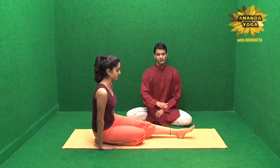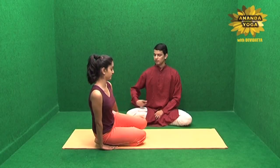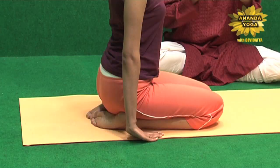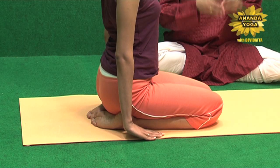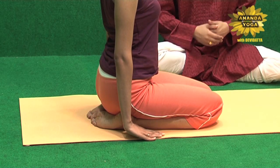Now shift the weight towards the right side, bend the left leg, catch the feet, turn it out and insert it under your buttock, in such a way that both the big toes are touching each other, heels are apart and you are sitting on the seat that is formed by the feet.